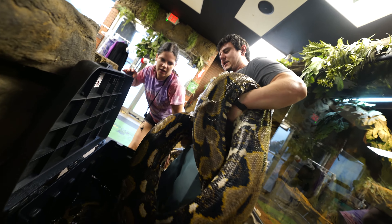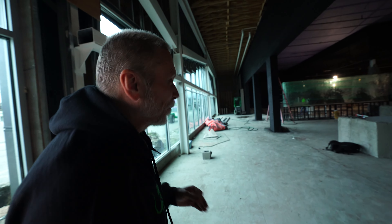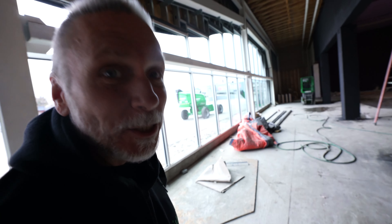Too bad we don't have the snake things in yet. I'm so excited to see this — this is what I've been waiting for for quite some time. They actually have quite a bit going on right now. These guys don't mess around. They are on it.